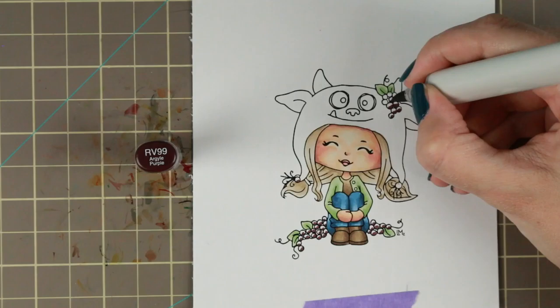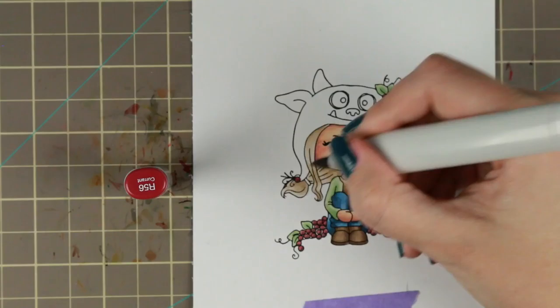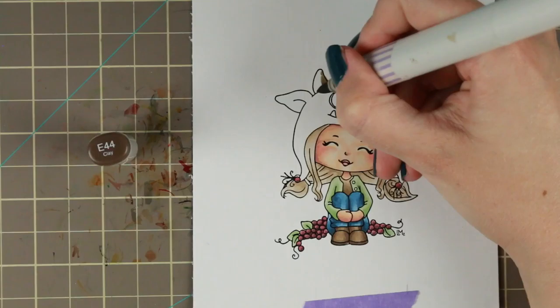For the berries I'm using RV99 and R56. It was actually R56 that was the base color I really wanted to use on the berries, so then I just looked at what kind of color would be good to do the dark shadows on my little berries.